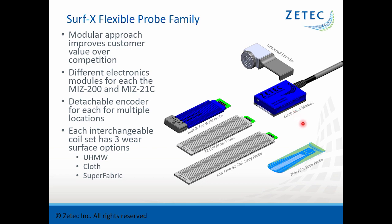There is a different electronics module required for either the MIS-200 or the MIS-21C, but the tape coil sets work with either instrument. Each electronics module has three different wear surface options: UHMW, cloth, or superfabric. The UHMW is used in laboratories when you want to get very close to indications. The cloth wear surface is used to protect both the surface being inspected and the probe itself. The superfabric is a resilient fabric for use over very rough surfaces where scratching is not a concern.